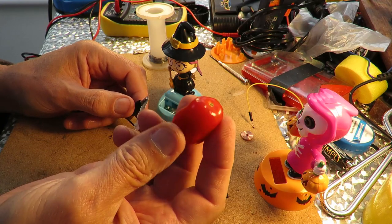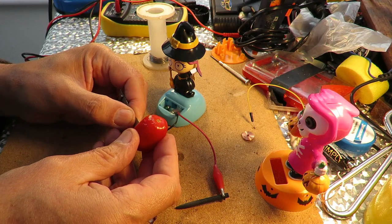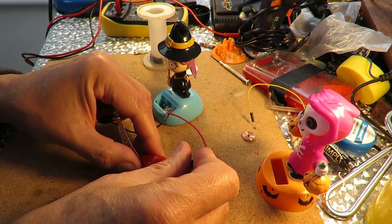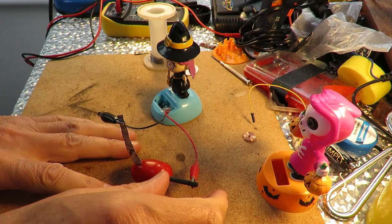I just happen to have a rather ropey looking tomato here. So I'll stick that in there and see if we get anything. The answer appears to be no.